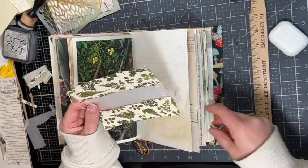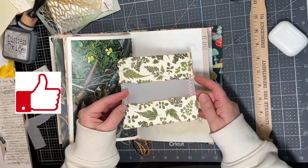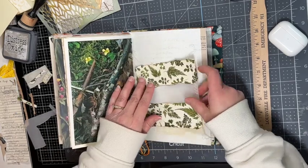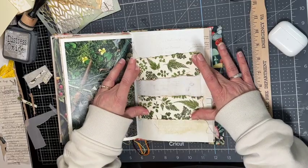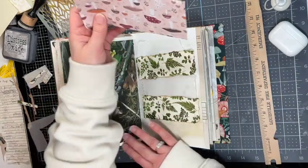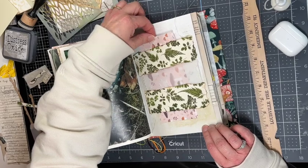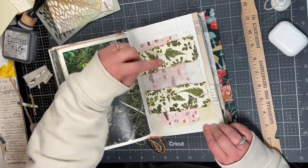I sewed a zigzag stitch down each side and I'm going to leave the threads on there. Now I'm going to glue down both sides and glue it to the beige. I think this is a really cute idea — I like how I can see what is in my belly band through that little vellum peekaboo.